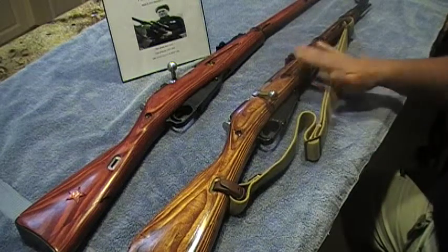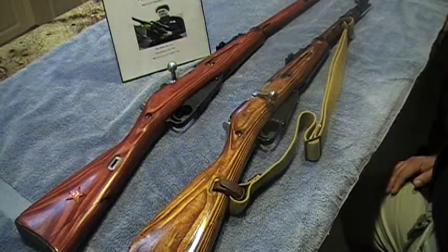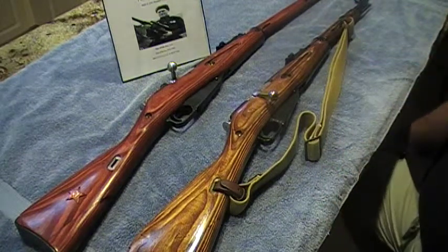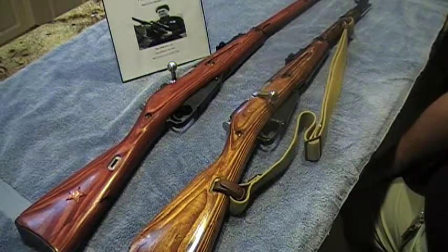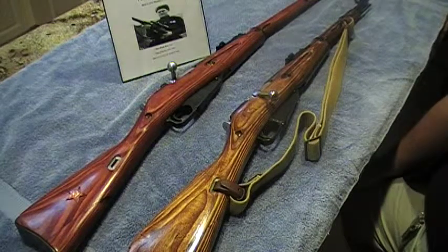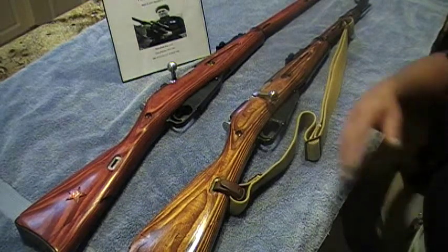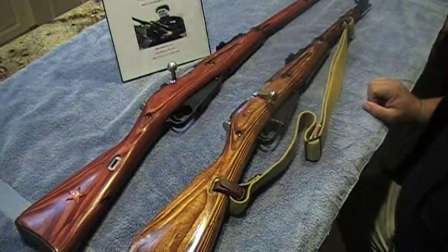It's a piece of history, man. If you guys have these guns, take care of them, cherish them, clean them up. As I've always said in my videos, surplus rifles will completely go scarce one day. These things are going like hotcakes now.